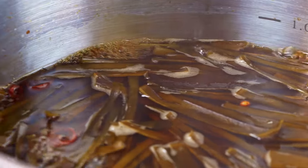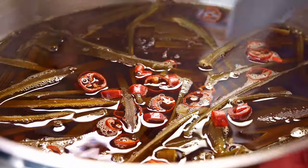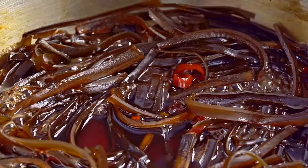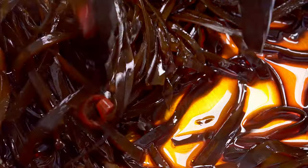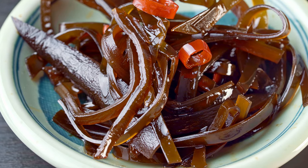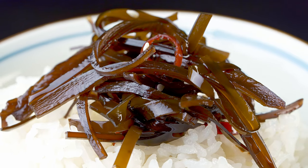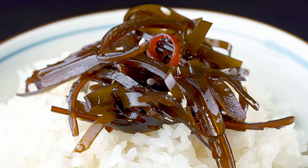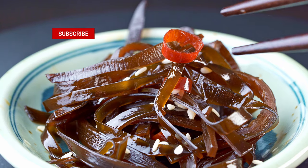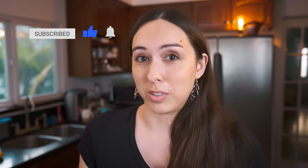Bring all of that to a boil and then simmer it until almost all of the liquid is evaporated. This should take about 20 to 25 minutes, although if you're doubling or tripling the recipe it will take a little bit longer, so keep that in mind. When you are ready to serve, sprinkle it with just a little bit of sesame seeds. You can serve it with rice, as a side dish with fish, tofu, or any protein. It's delicious at room temperature; you can eat it straight from the fridge. It's just the most Japanese side dish, and we've been really enjoying it.